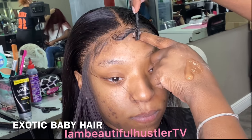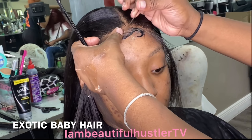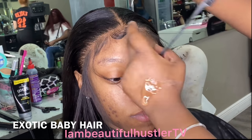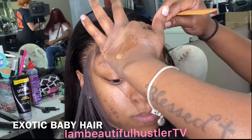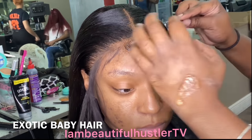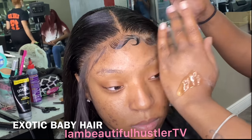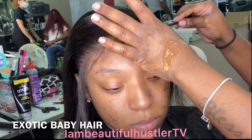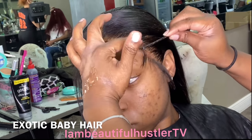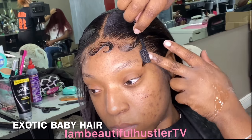I cut those hairs a little shorter than an inch because it's actually easier to swoop everything when the hair is cut less than an inch. You swoop everything in a C direction going forward, then swoop it in the opposite direction with the edge brush. You can also take the end of the rat tail comb to really sharpen that end and make sure all of the hairs are together. If you get any straggly hairs that don't need to be there, I just take my tweezers and pull those hairs out.